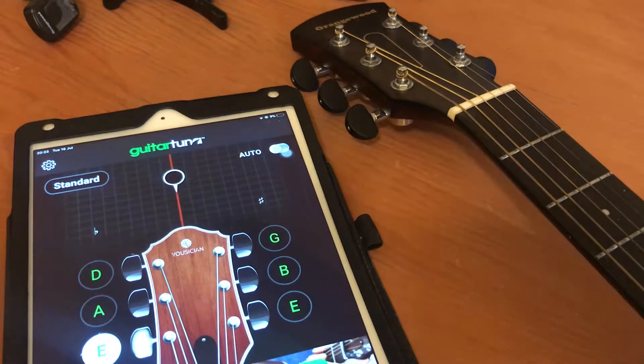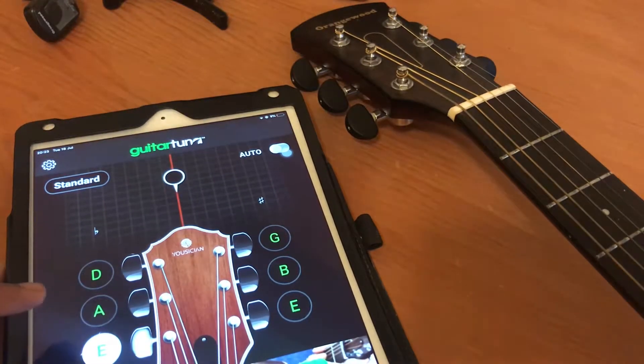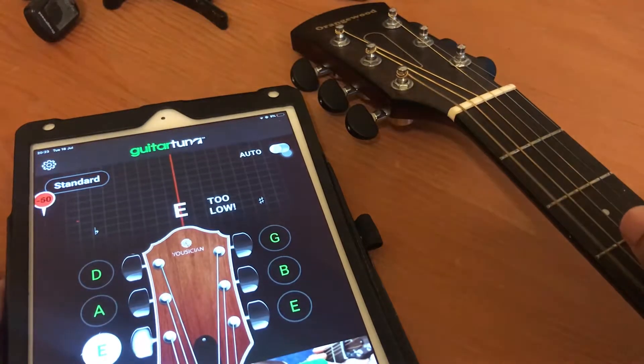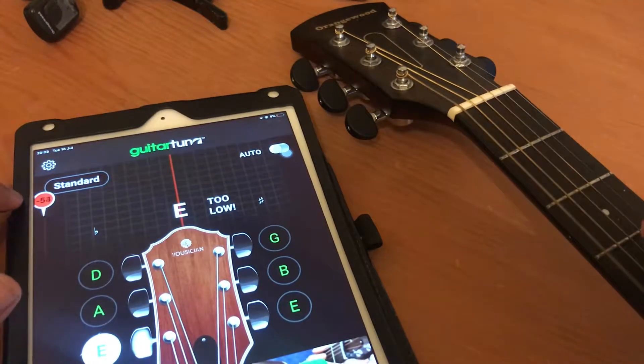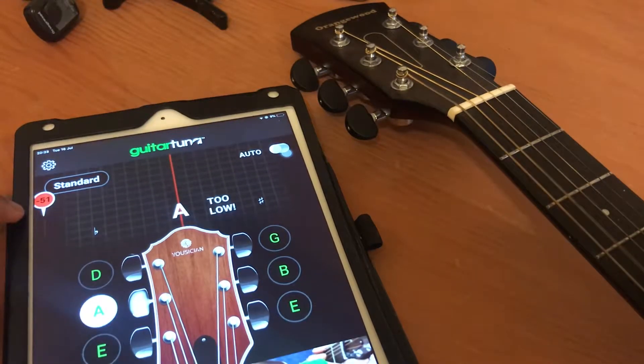It's quite simple. Press on the first string — the lowest string — and hit your guitar string. Make sure this number is about negative 52. From standard tuning, you're going to be tuning down.